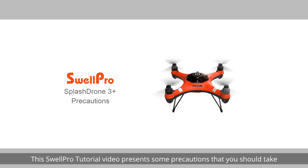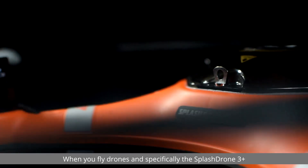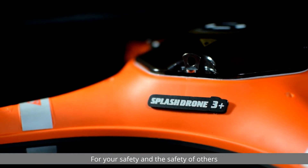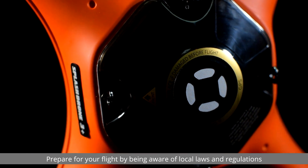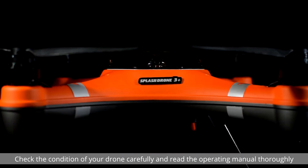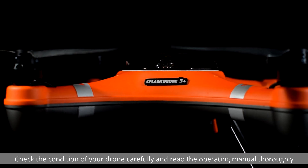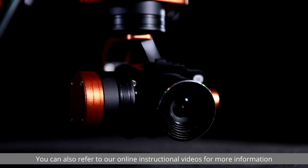Welcome. This SwellPro tutorial video presents some precautions that you should take when you fly drones and specifically the Splash Drone 3 Plus. For your safety and the safety of others, prepare for your flight by being aware of local laws and regulations. Check the condition of your drone carefully and read the operating manual thoroughly. You can also refer to our online instructional videos for more information.